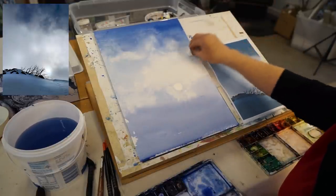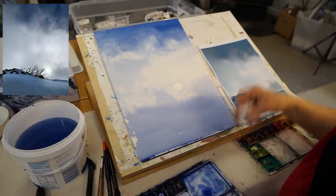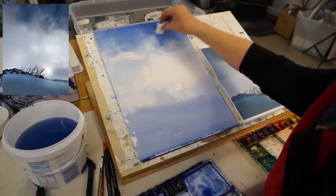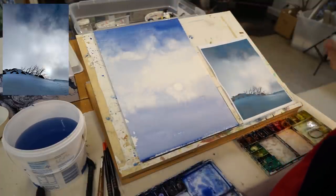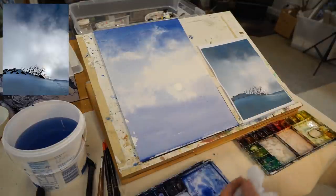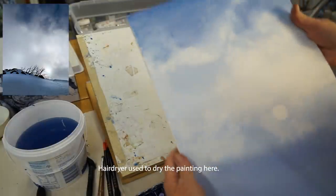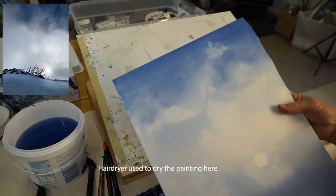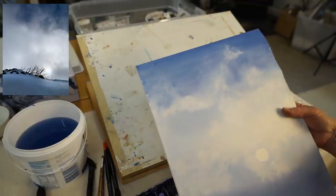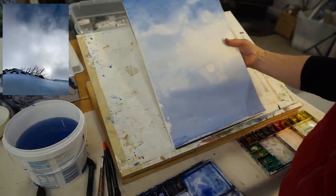When that dries, those hairs will disappear — unlike in acrylic where they'd be stuck forever. They might end up causing a little bit of a line. I was able to remove those hairs but they did leave marks. The way I can solve that problem — I'm not worrying about what's happening down the bottom there; I'm going to come over that quite dark.